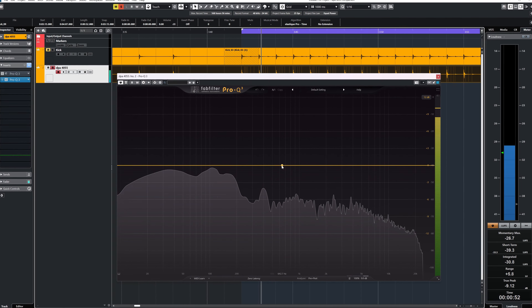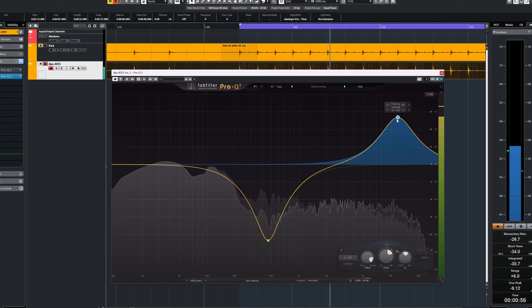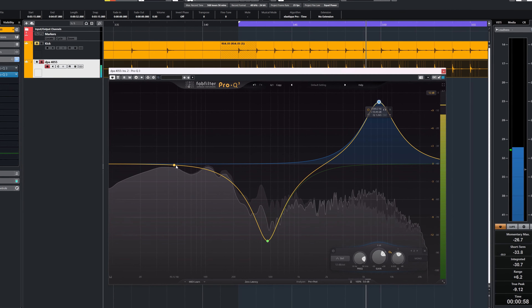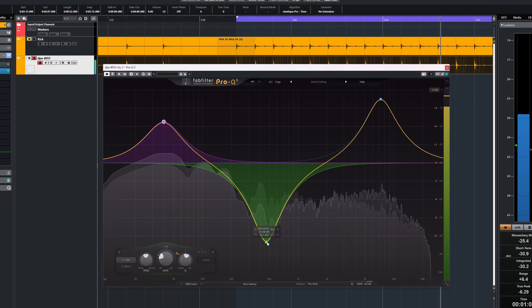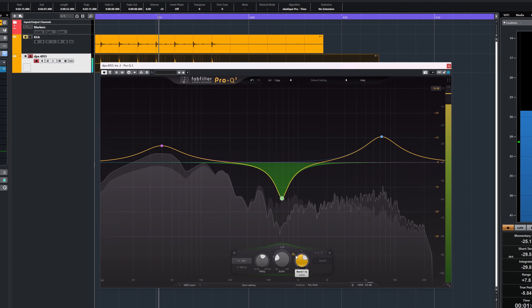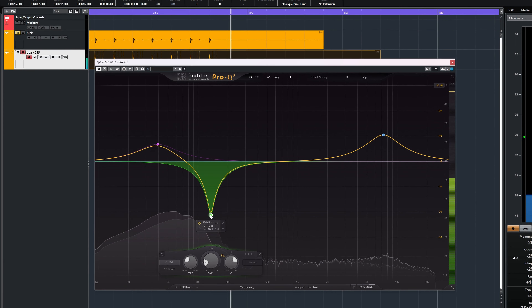But I started this video by saying that the DPA 4055 is designed to be a moldable solution — the mic takes EQ very well. Let's now adjust the DPA 4055 to make it sound like other well-known bass drum mics using EQ only.